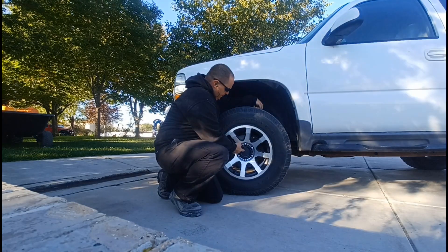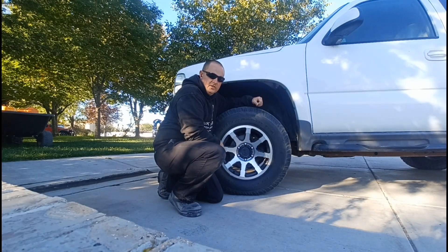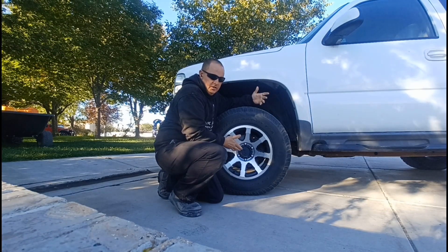If you set this measurement at 24 inches, that gives you three and a half inches of upward travel at the bump stops. Which doesn't sound like a lot for those of you that don't know, but actually that's quite a bit.